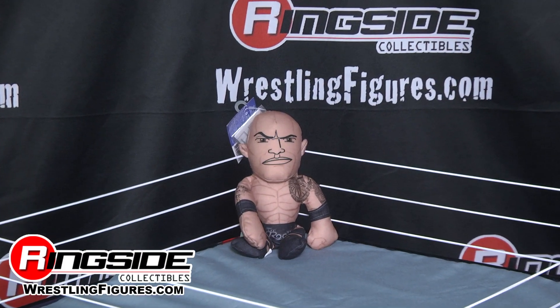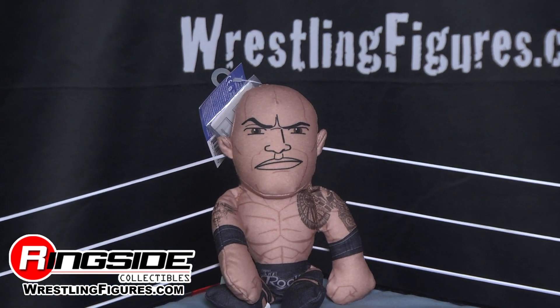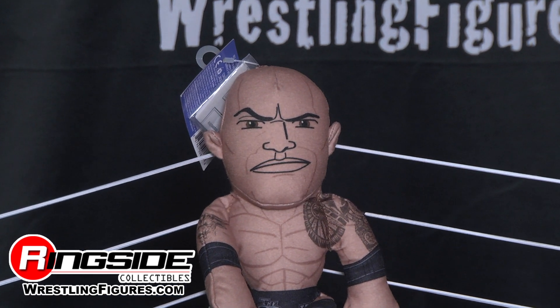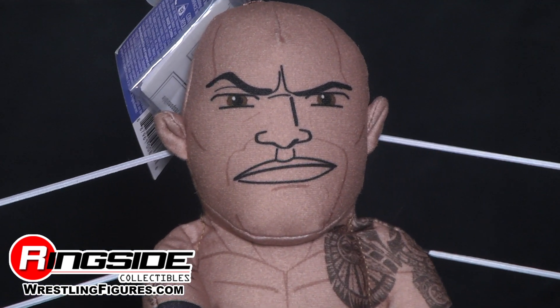Don't forget about all the signature sounds that this Plush Buddy makes. Kick them, punch them, squeeze them, throw them across the room, or just maybe tickle them. That's right — The Rock recorded his own sounds for this Small Plush Buddy. Check it out.